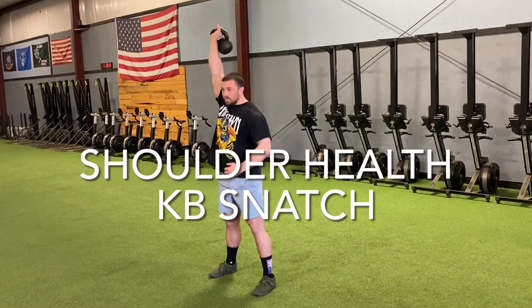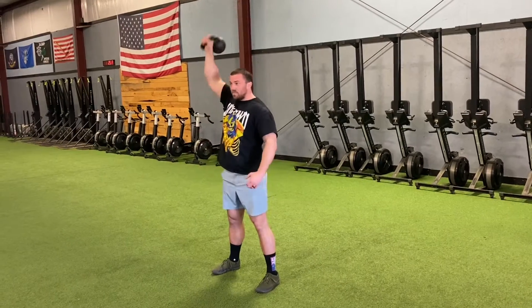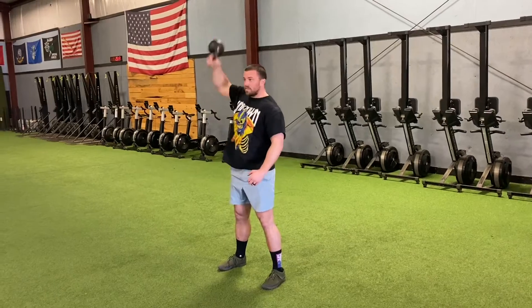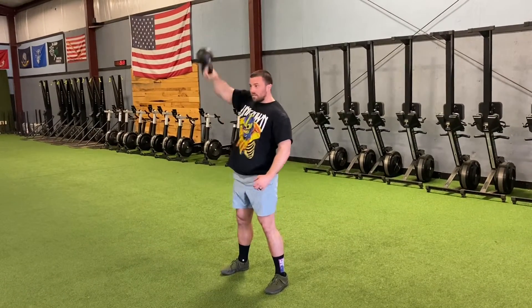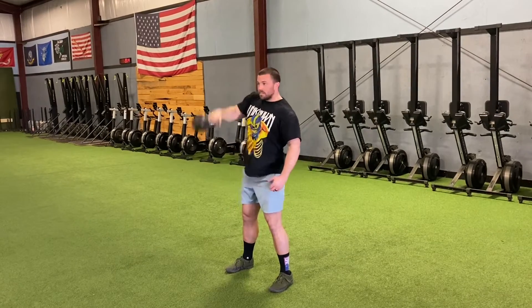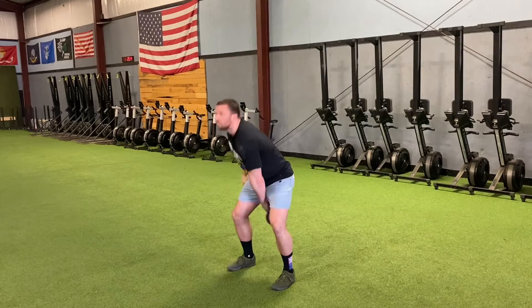These are shoulder health kettlebell snatches from Donnie Thompson, used to strengthen your whole shoulder complex, specifically the back of your shoulders. We're hinging slightly, but it's not the big lower body movement like other swings — just a little bit to help get it moving.